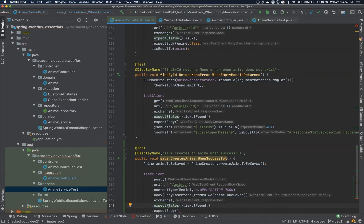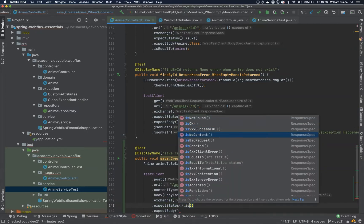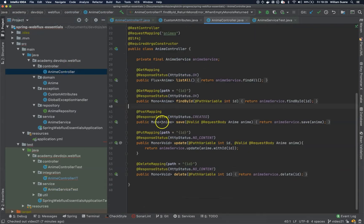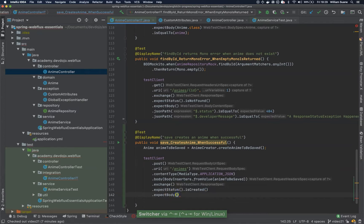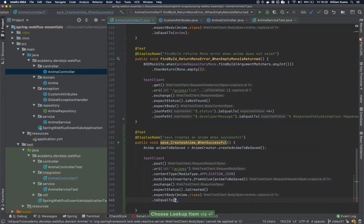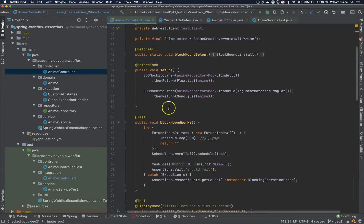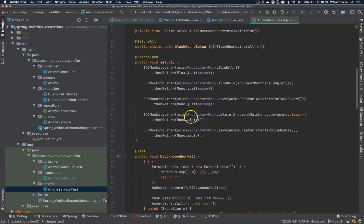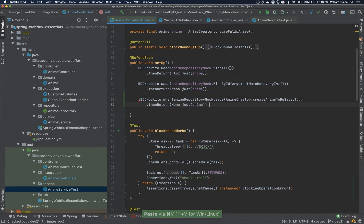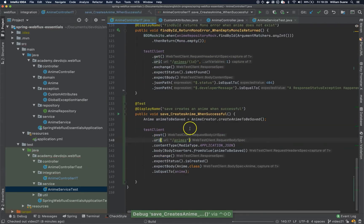And now we keep the exchange. The status should be 'is created'. Our anime controller is returning a model of anime, so we can use expect body with anime.class, and it should be equal to anime creator. Actually we have the anime here. Let's test — actually we are missing the save here. So when we save, what are we going to return? Let's go to anime service test, and let's copy this save. Just add it here. Now you can execute this: 'save creates anime' — successful.